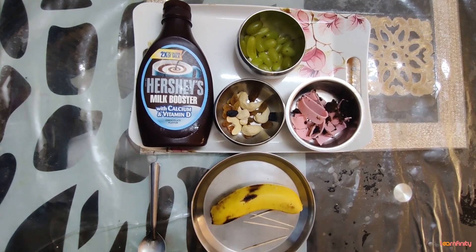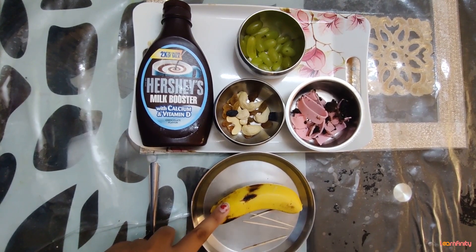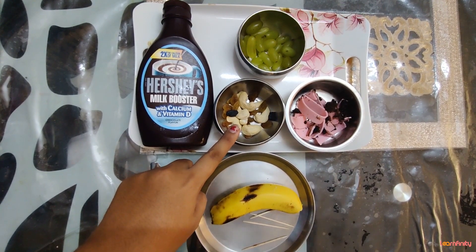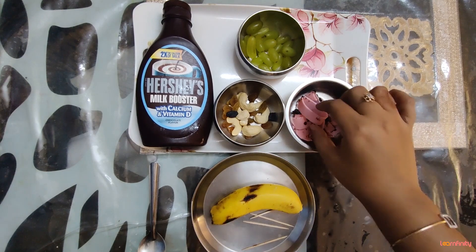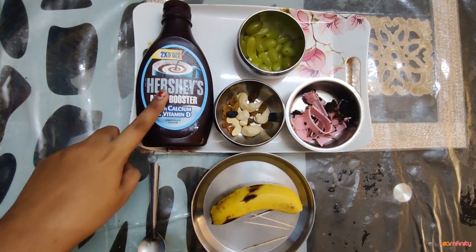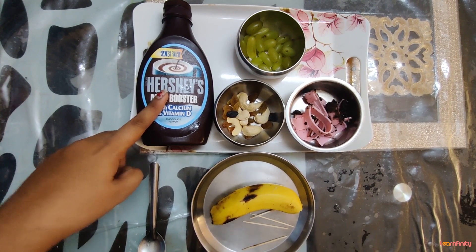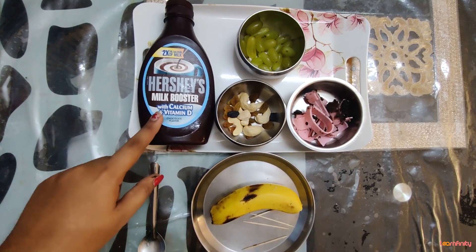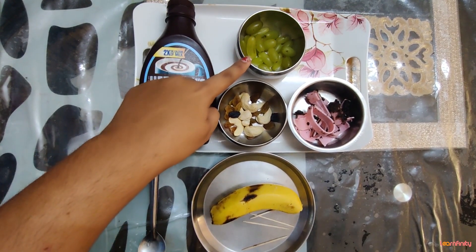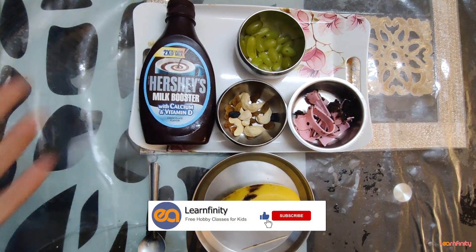Let's quickly get started. For chocolate banana pop-ups, you will require a banana, a few dry fruits, and you can have some sprinklers for decoration, along with cream sticks if you have them at home. You will also require a chocolate syrup — you can use dairy milk or something similar. We can also have another fruit like strawberries or grapes.